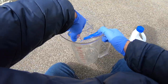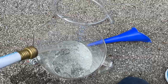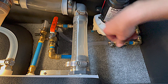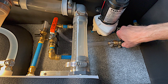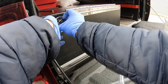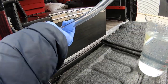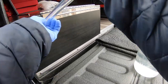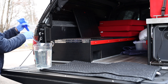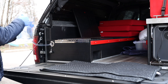I pour the bleach into the gallon water container and fill it with water. This dilutes the solution enough to make it safe to add to your fresh water tank. Next, verify your fresh water tank and low-point drains are closed, and make sure your water faucet is turned off as well. I then open up my gravity fill access and insert the small clear tube far enough that the water will flow into the tank and not spill out. With the funnel attached to the clear hose, I then pour the bleach water solution into the tank.